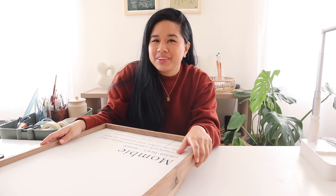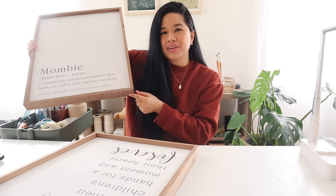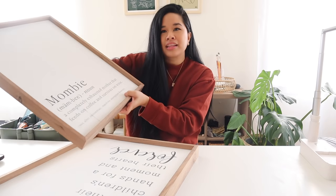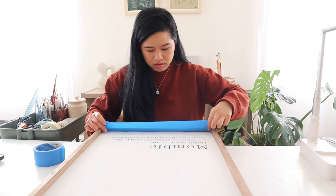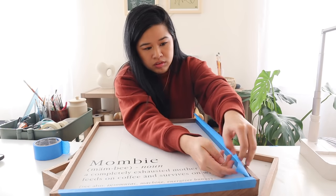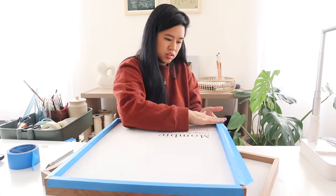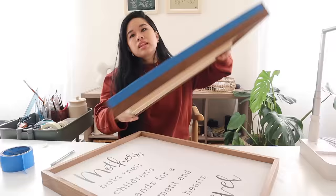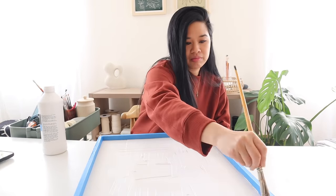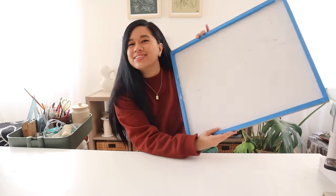You guys probably already know the drill — we're going to tape this up and then add gesso just so that we have a good surface to work with. I also just realized that this corner piece has a gap in it, so I'm going to try to figure out how to fix that, but that is a later-me problem. These are all gessoed up and ready to go.